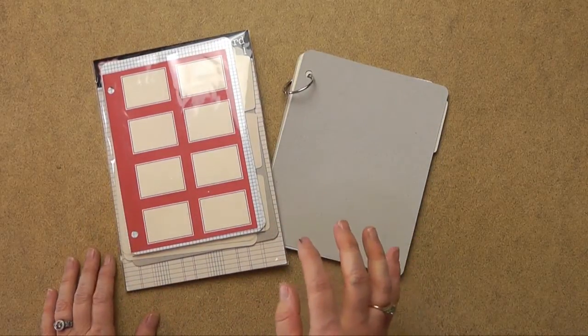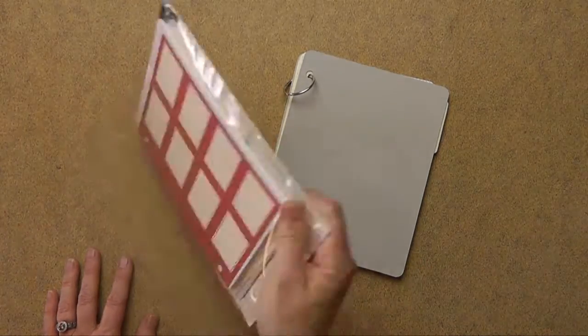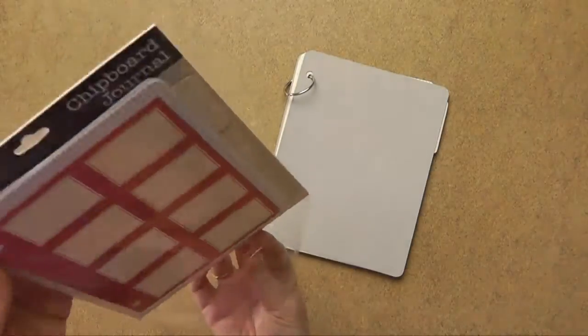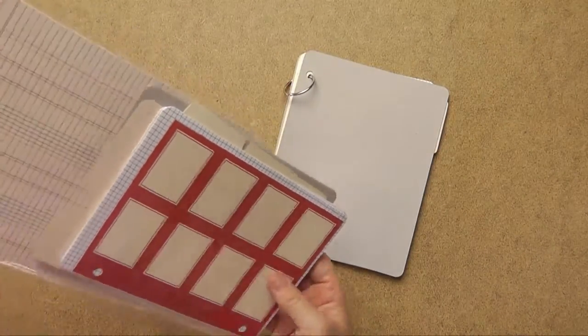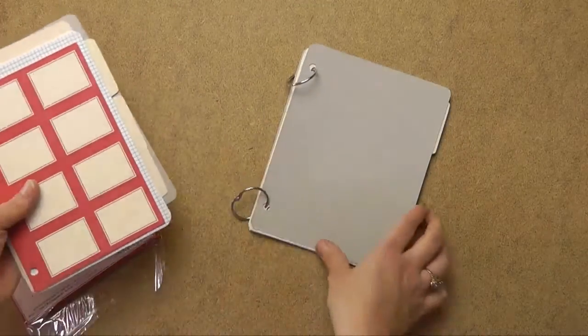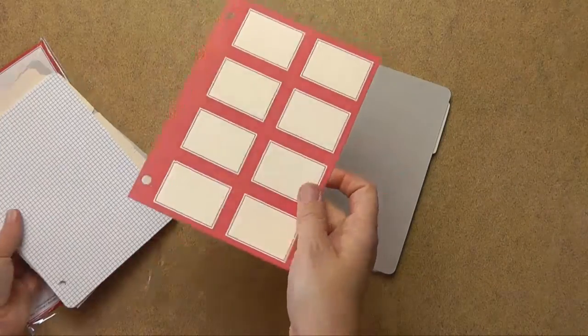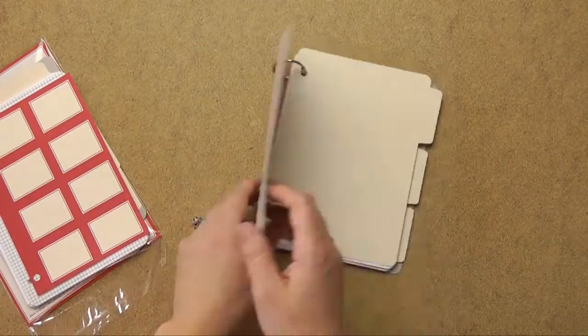Now we're going to start on the regular mini album. I want to take this apart and show you how to put it together. This base is from Ginny Boland, and you simply take out all the pieces. It comes with two rings, and I set this red piece aside because you can see it's perforated to use as interior decorations.